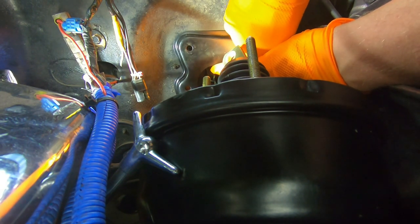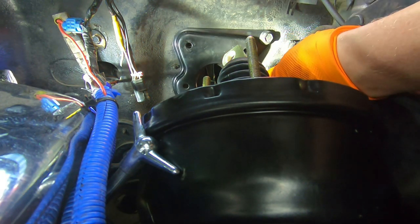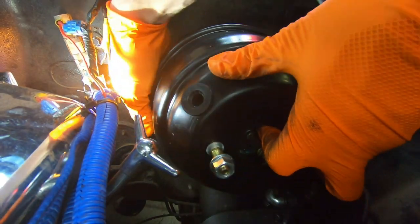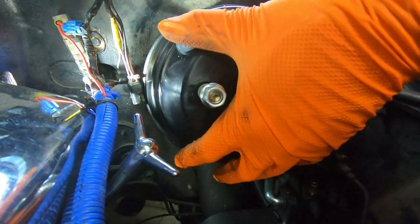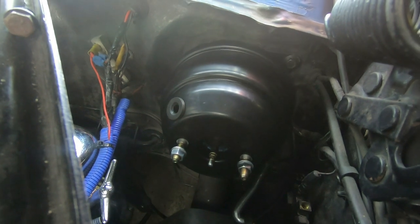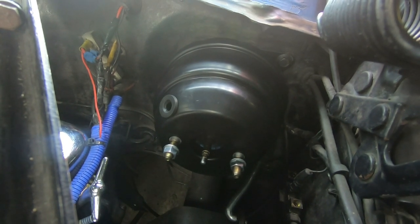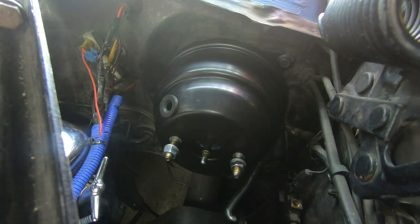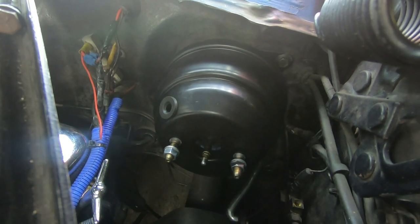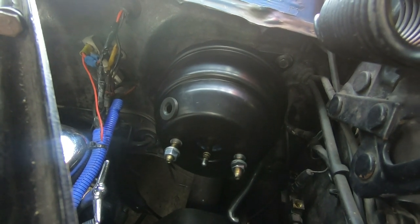This plate goes on first, with the only bolt in the very top corner, and the studs go through the rest of the holes. Just so you know, it's going to take some finesse to get this thing in there — you're probably going to be pulling it in and out a couple times, test fitting it, and making adjustments to your drilled holes. This might be the hardest part of the whole conversion: getting your booster to fit on there properly.